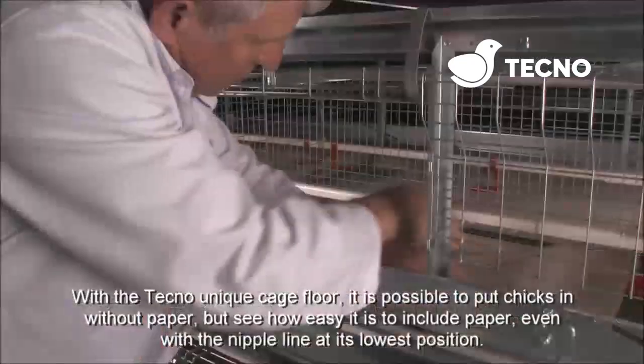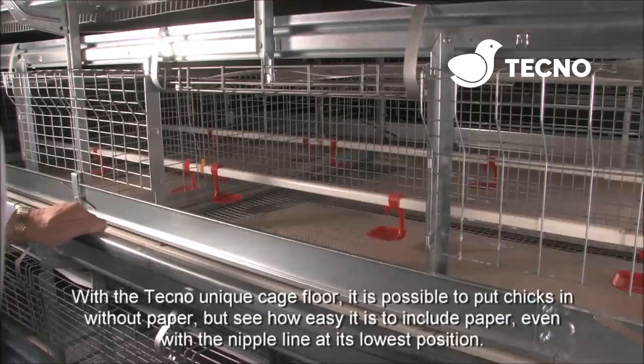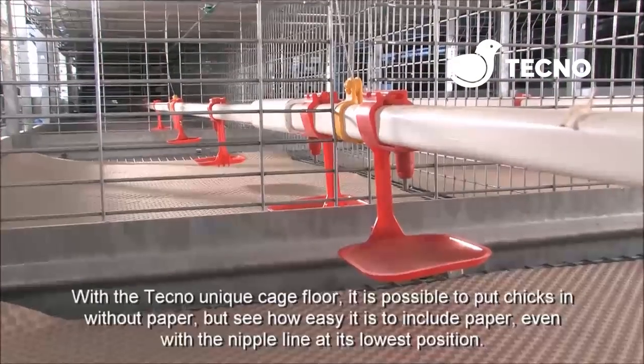With the Tecno unique cage floor, it is possible to put the chicks in without paper, but see how easy it is to include paper even with the nipple line at its lowest position.